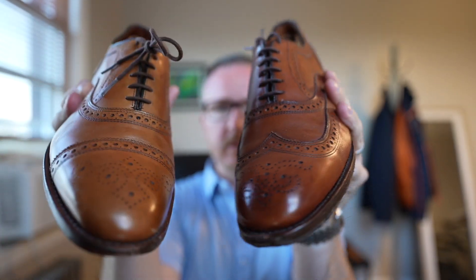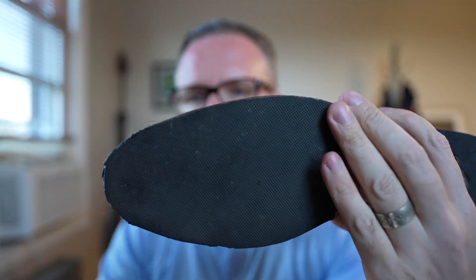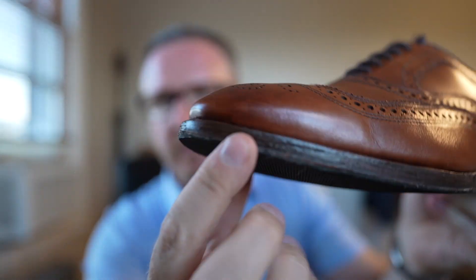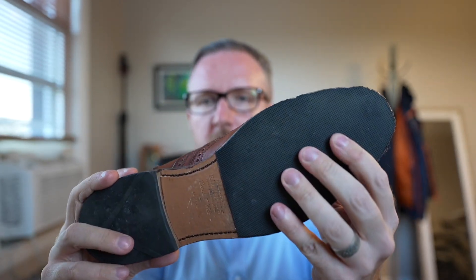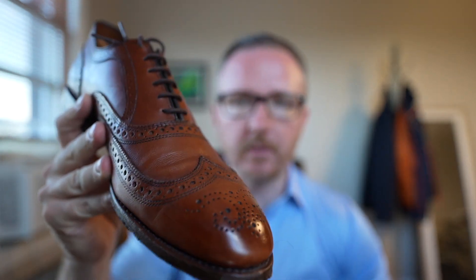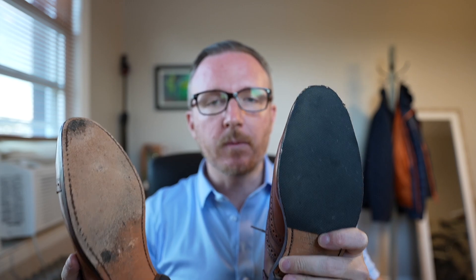There are a couple more options. This is basically an Allen Edmunds McCallister — on the same last as the Strand. I went online and grabbed a silver adhesive sole protector, cut around it, and tried to make it as clean as possible. Now I can walk through a puddle or in the rain — I get the comfort of the leather sole, the flexibility, and all the things I like about leather soles.